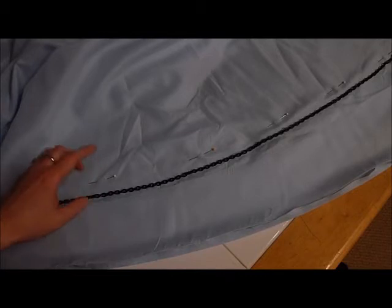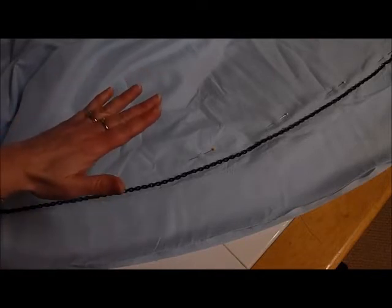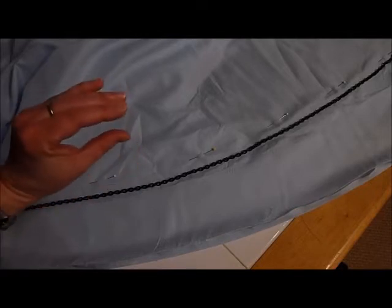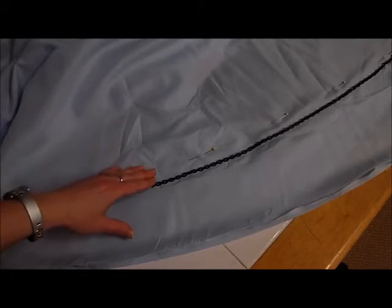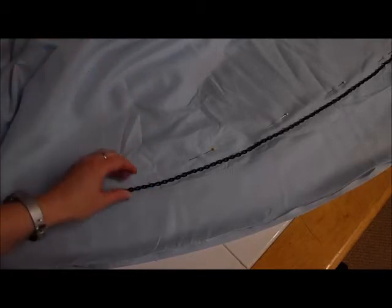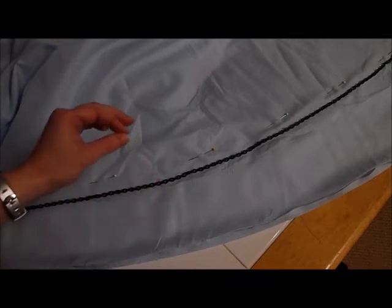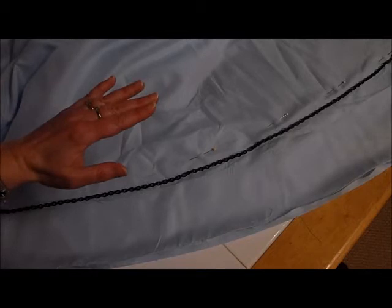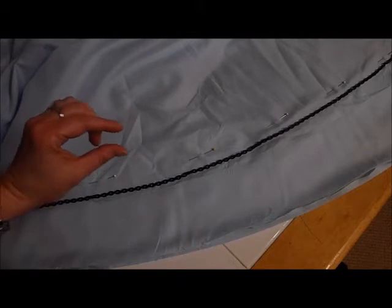I'm going to cut this right where it skims the floor. My thought process is if I cut it off where it skims the floor and then do a half-inch seam allowance, it will be just slightly off the floor. If you want to be the exact same length as where you pinned it, you're going to have to move this down. But I actually want a little bit shorter than where I pinned it. By cutting it right where it touches the floor and then subtracting my seam allowance when I sew it, it'll be about perfect.